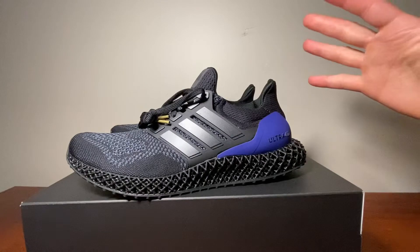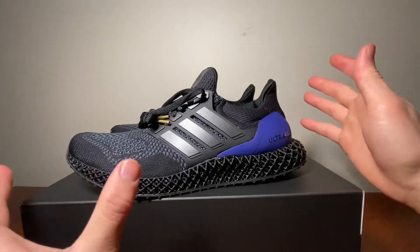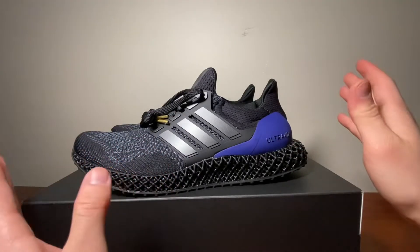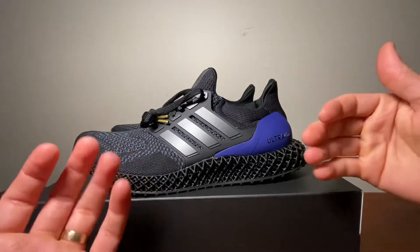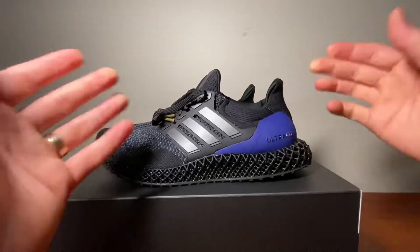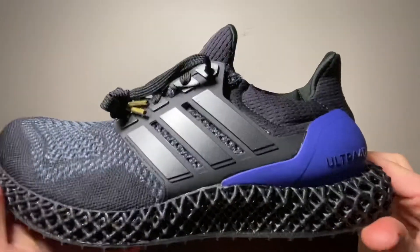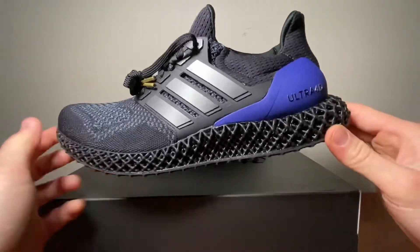I really hope you enjoyed this quick review and unboxing. Please stay tuned, subscribe for more, and comment below with your thoughts on the Ultra 4D and what you think of the 4D silhouettes in general. Love your comments, thank you so much for the support — I'll be doing some giveaways soon, so let me know what you want to see given away. GG Reviews is out.